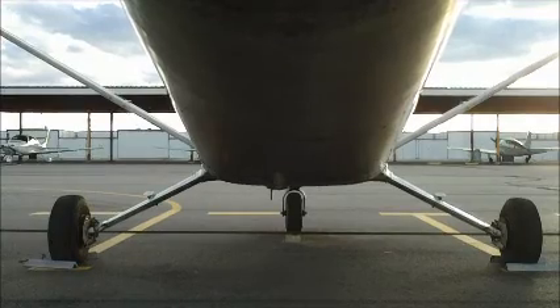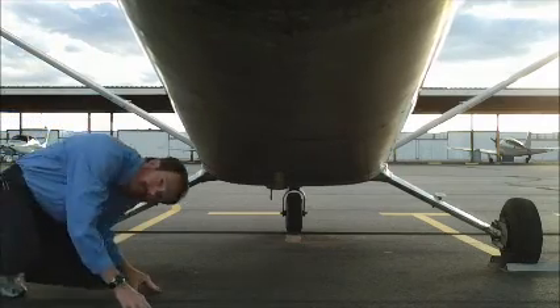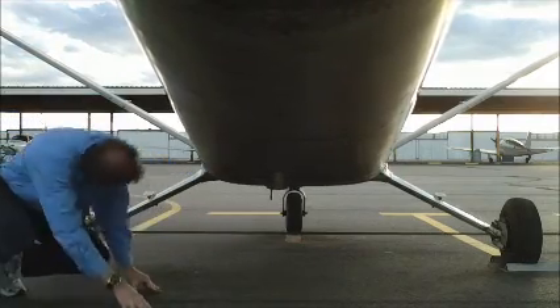I'm going to check to make sure the baggage door is locked and secure, and then we're going to look at the underside of the airplane — the empennage. What we're looking for, especially if you're a renter pilot, are any dings or dents that could have been caused by previous landings, and to make sure there isn't excessive oil leakage.